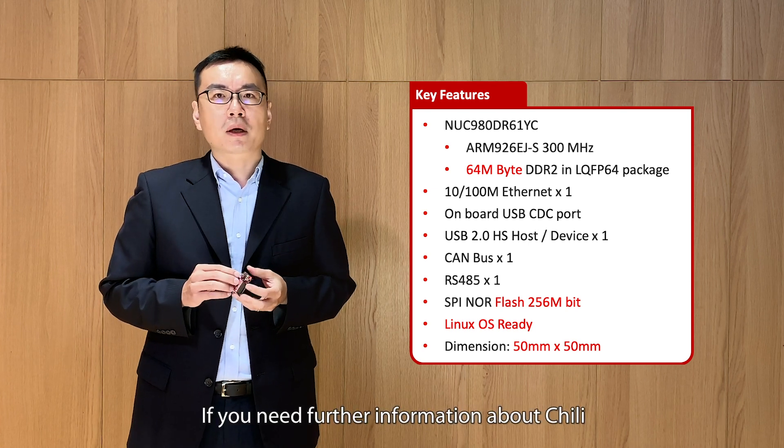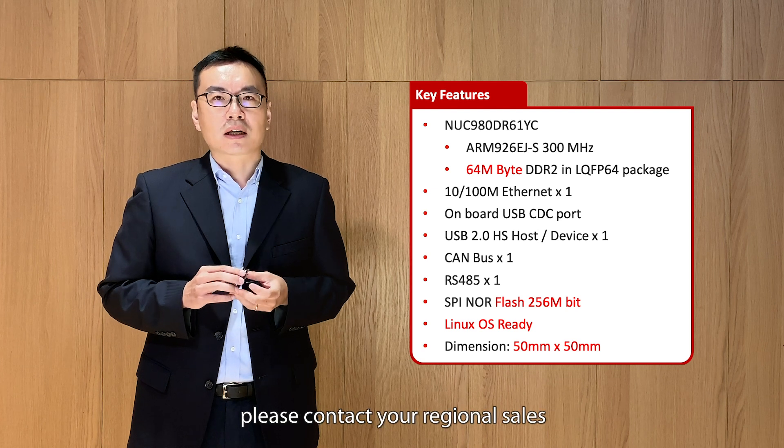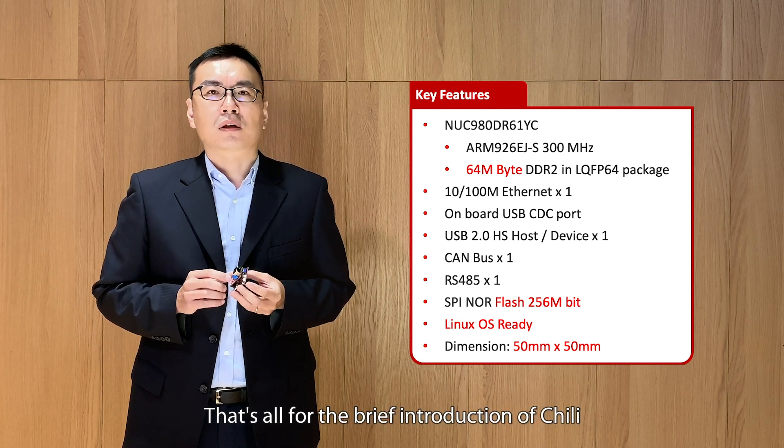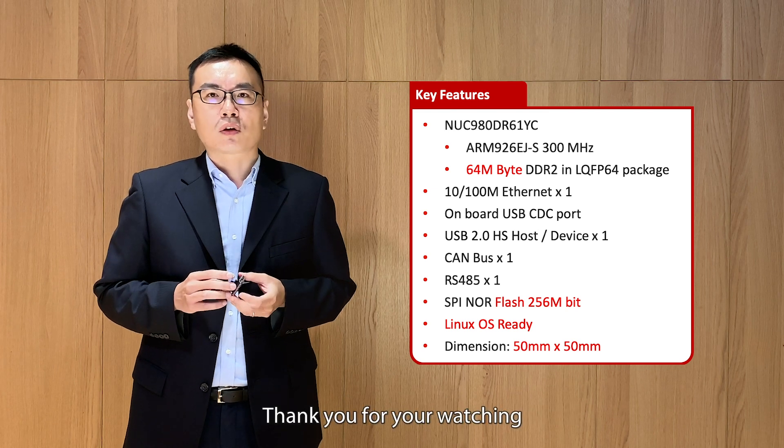If you need further information about Chilli, please contact your original sales. That's all for the brief introduction of Chilli. Thank you for watching.